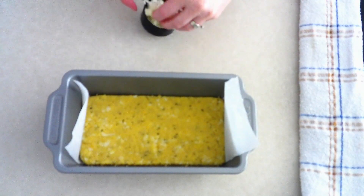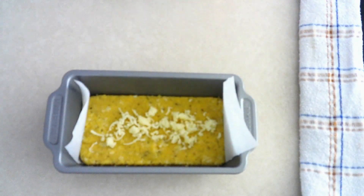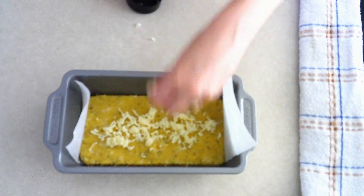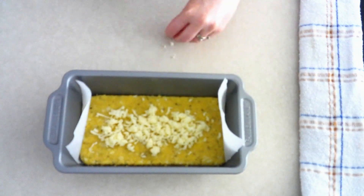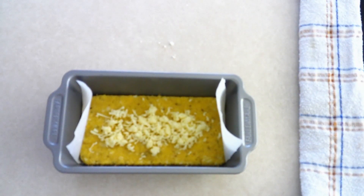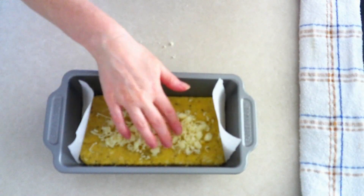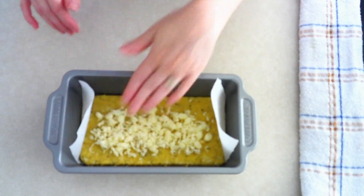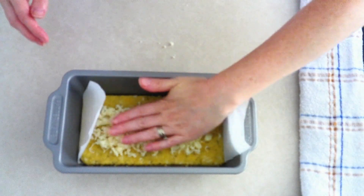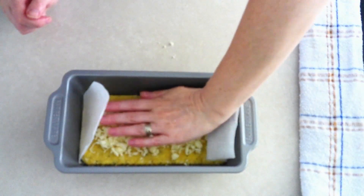Sprinkle anywhere from 30 to 60 grams — one-fourth to a half cup — of shredded mozzarella cheese over the top of the dough. How much cheese depends on how gooey a center you want. I only put around 30 grams because I don't like a really gooey stretchy center, but if you prefer more gooeyness, use a half cup or even a little more. Make sure to leave a little space around the edges so the cheese doesn't bake onto the pan.